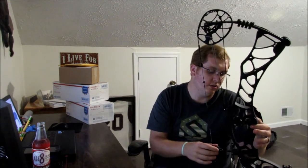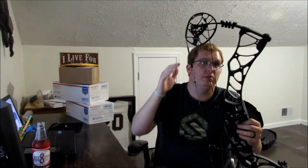First time ever using a limb-driven rest. In the past I've had cable-driven, and my first bow had the old whisker biscuit. So this is my first time using a limb-driven one — it was too good of a deal to pass up on the Hamskea. I've pulled it back a little but haven't shot it yet. Everything should be here — it looks like everything did come, so let's see what we've got and get it unboxed.